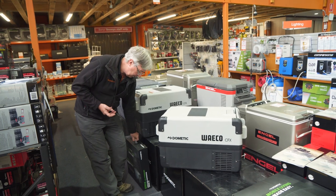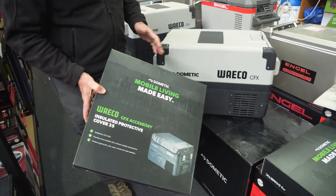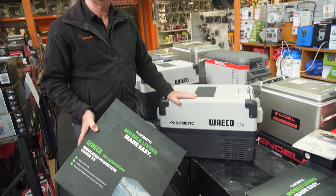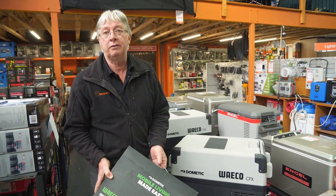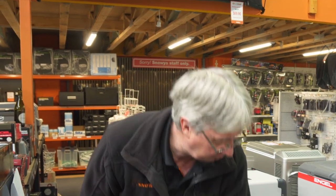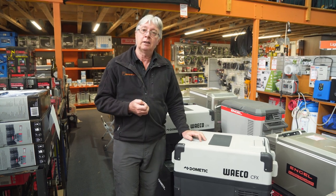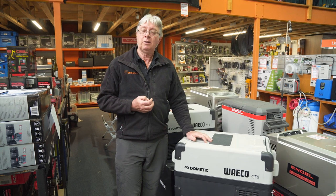We're also selling it today with a free insulated cover. This comes with the fridge at no extra cost and gives the fridge an extra layer of insulation, helping it work a little bit better and more efficiently. That's about all I've got for you on this fridge today. If you want any more information, go to our website at www.snowys.com.au, where we offer fast, free delivery to most parts of Australia. Have a good day.